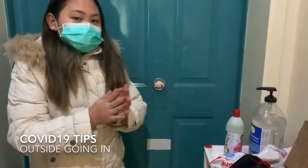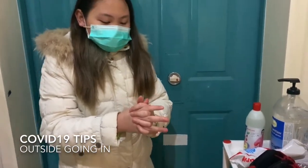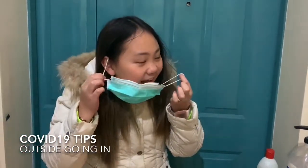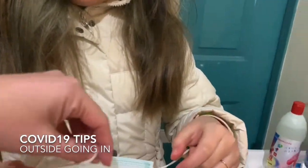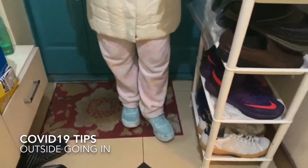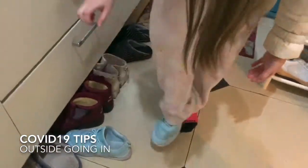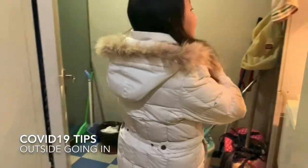We use the hand sanitizer right away. For the mask, we remove it from the sides — we do not touch the front — and then we dispose of it properly.